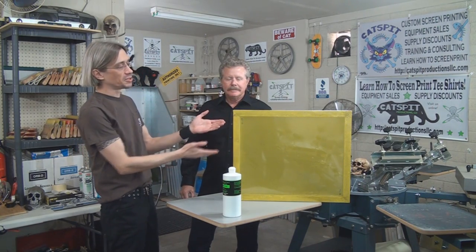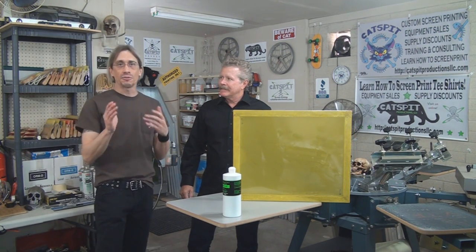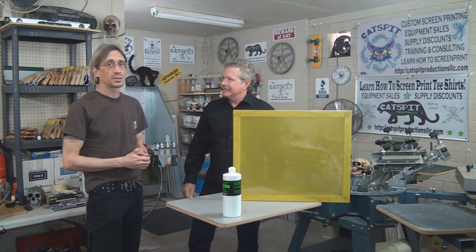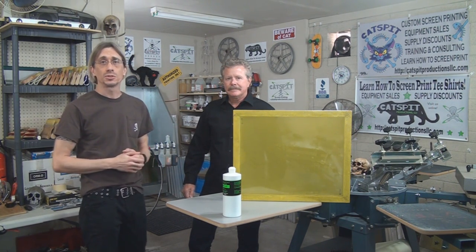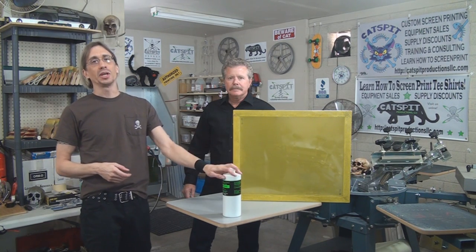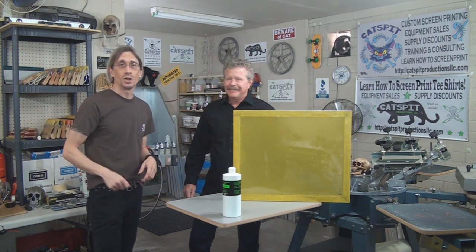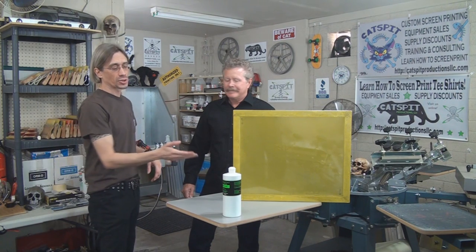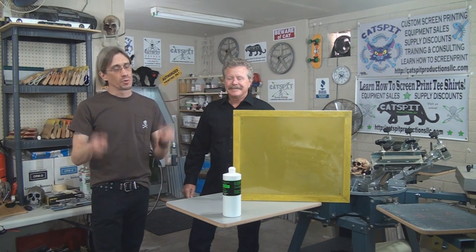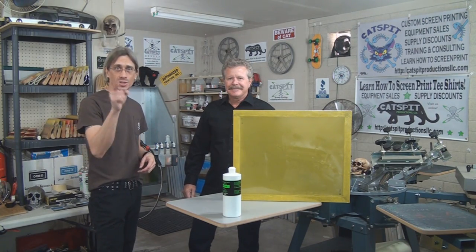There you go — you can see we have a nice, very clean, freshly prepped screen ready to get some emulsion. Thanks a lot for watching. Greg, thanks for coming in and helping us with this demo. Remember, Rhino Tech is one of our featured vendors on the print supplies page on the Catspit Productions website. You can buy RhinoClean Green products at a discount using the Catspit Productions promo code from the website. Make sure to visit the website and check out the Rhino Tech listing. Thanks for watching — please rate, leave some comments, and subscribe. We'll see you next time.